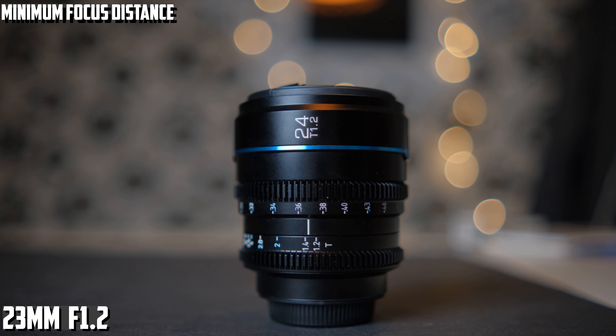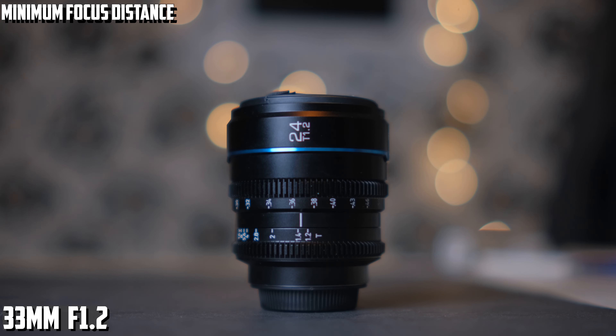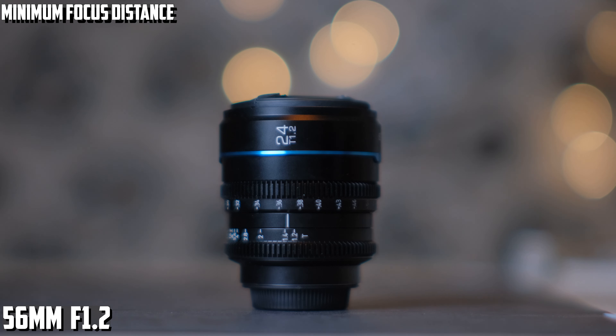Now let's talk about the bokeh of these lenses. As you saw in some of my footage, it is nice and creamy. At such a low f-stop, you get some amazing out-of-focus backgrounds that never look busy, and the transition between in-focus and out-of-focus is great. I think the bokeh looks similar on the 23 and 33, but it is a bit different on the 56.